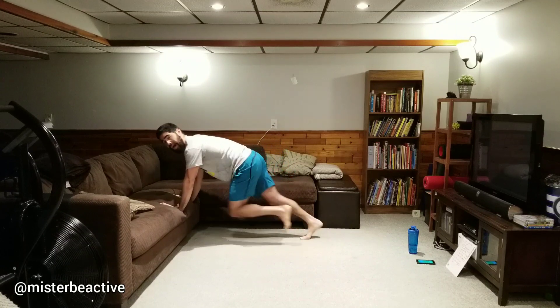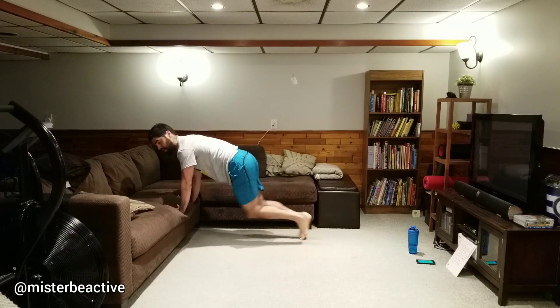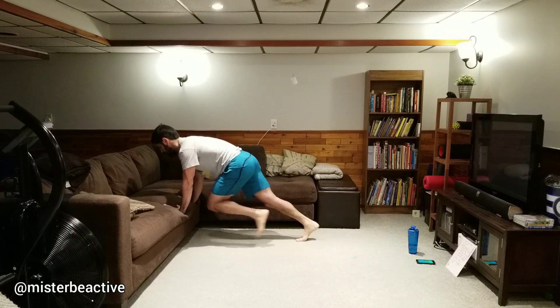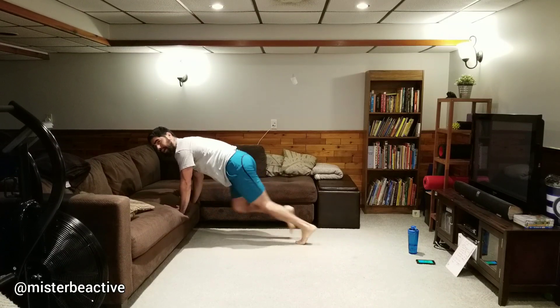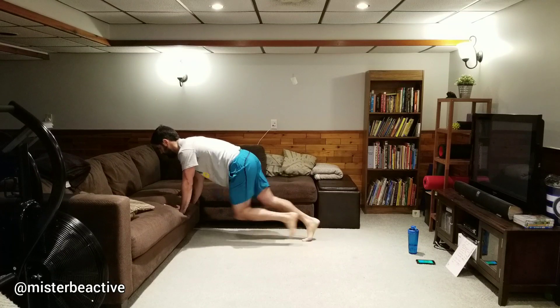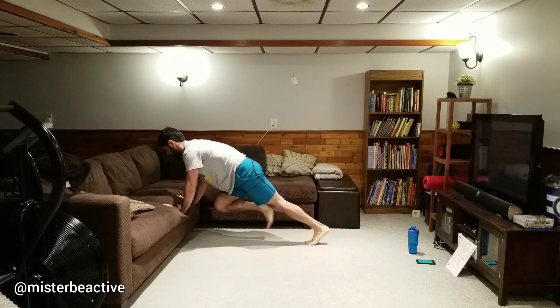Last one — mountain climbers. On the floor, or make it more manageable with hands on the couch, or harder with feet on the couch. I'm going hands on the couch and going speed climbers — it's easier for me to keep a straight body when my hands are elevated, gives clearance for my knees to go quick. What I don't want is a twist or a hip drop — tighten that midsection and keep that alignment, that straight body. Almost there — a couple more seconds, straight body. Break — double high five, boom boom!